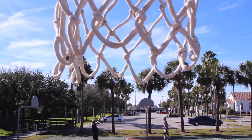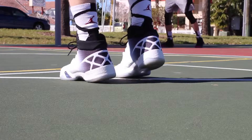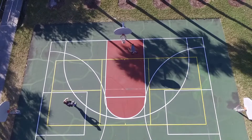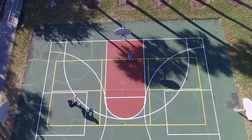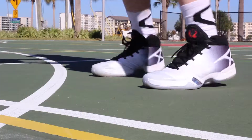The traction is phenomenal. I've probably played in these for about 30 hours already — clean courts, dusty courts, outdoor courts — and the traction was top notch everywhere.